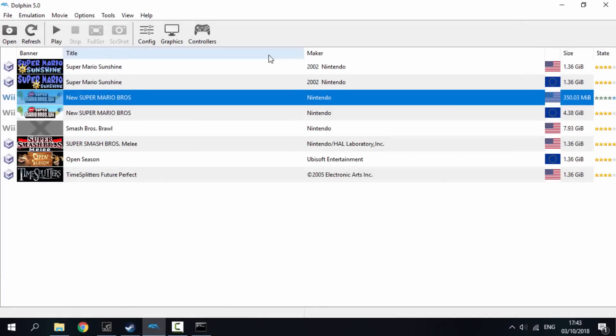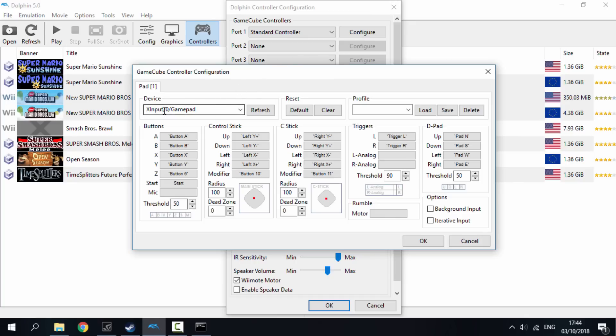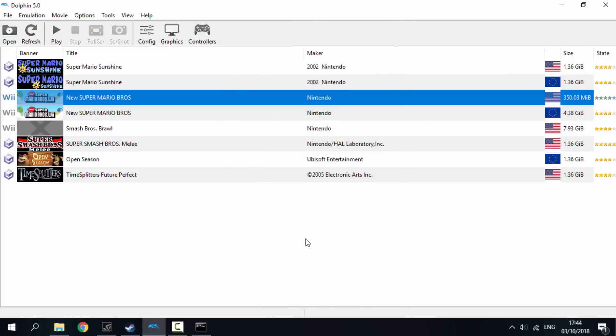To set up your PS Vita as the controller, click on Controllers, go to Port 1, and click Configure. Go to where it says 'Input Gamepad' and click Refresh. Hopefully it will pick up your PS Vita as your controller — you can see the analog sticks and buttons are registering, with A and B flashing when I press X and Circle. We've now got the PS Vita working as our controller, so click OK twice and we can start one of our games.